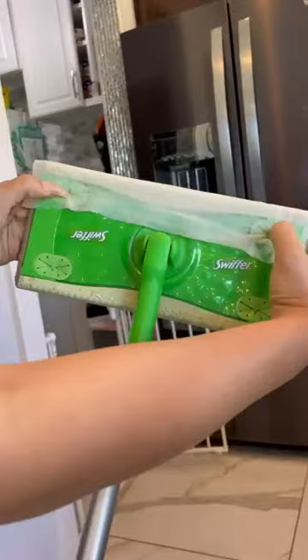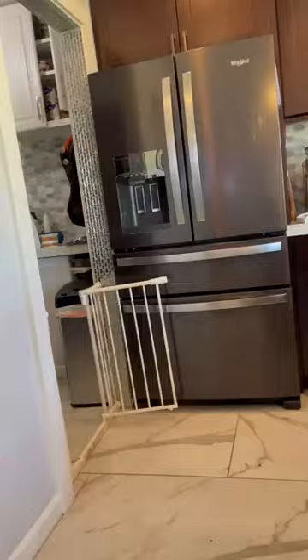You just put the pad on the mop just like this — really easy — and then I just mop back and forth like this, and this is how my floors end up looking. Before this there was chocolate milk, dirt, dog fur, everything. So these are great.